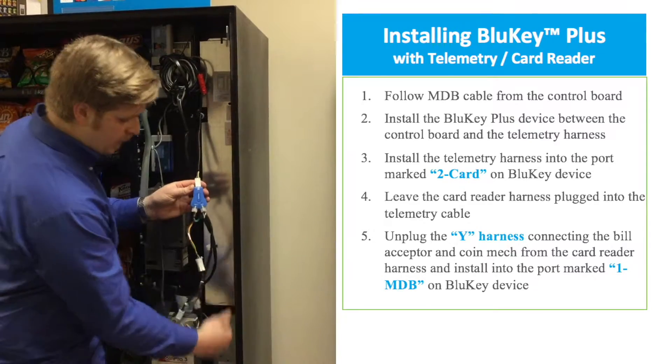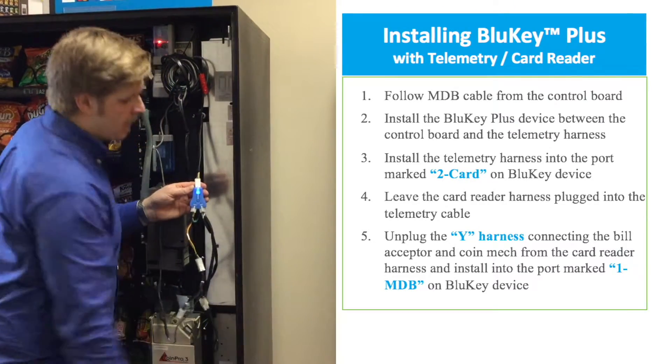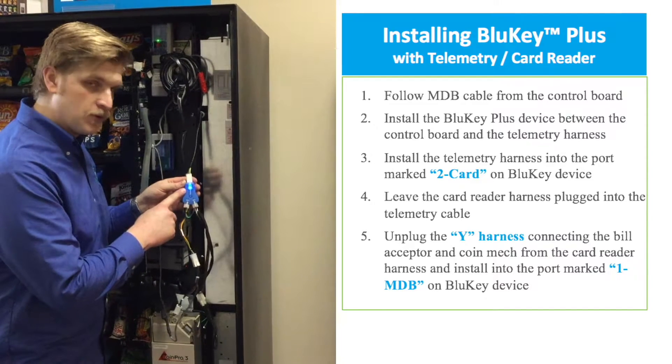Once we have all those connections made, we're ready to power the machine back on. Your device is ready to test when you see a solid blue LED light.